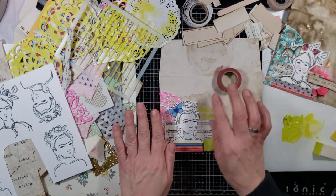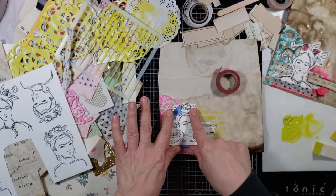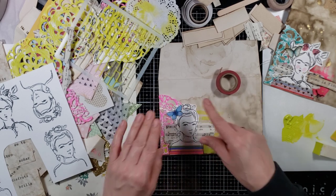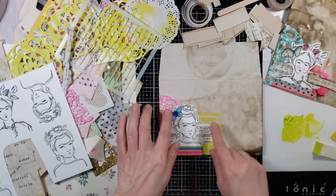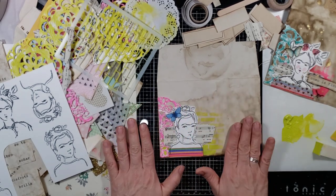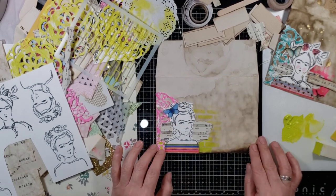The reason I wanted to work on Frida is I've been collecting things to work on a Mexican-inspired junk journal — maybe a couple of them. I want to build my ephemera for those journals; I've been collecting bits and pieces for a few months now. That is the next journal I want to work on, and that's why Frida came into play today.